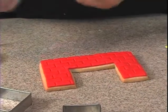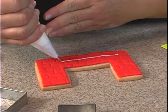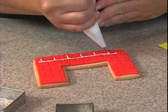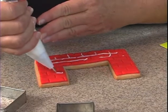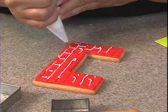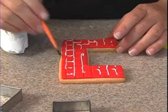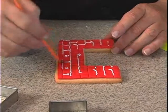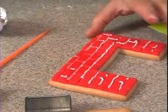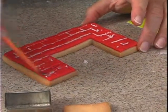Now take some royal icing in white and just go inside these little hollow areas. Before it dries, take a brush with a little bit of water and brush it over. You can also take the back of a spatula to work it down into the cracks, then go back over it with the water.